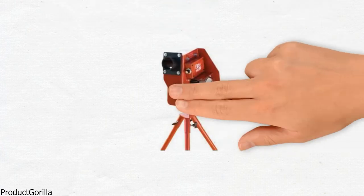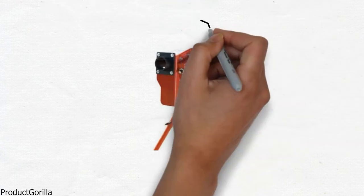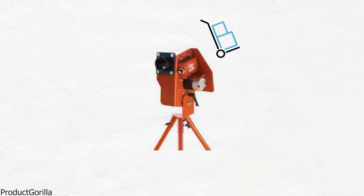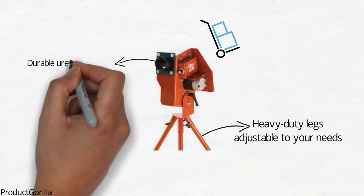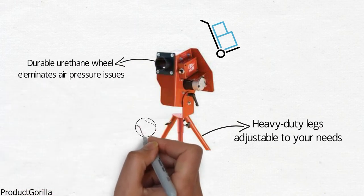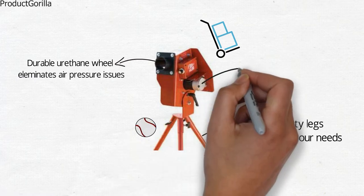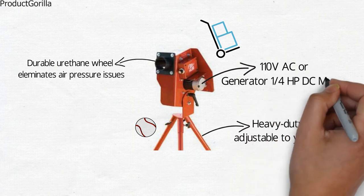Your players need only step into the batter's box and swing for the fences. The lightweight design lets you move it around your practice area with ease and set up in the perfect spot. Heavy-duty legs are adjustable to your needs. Durable urethane wheels eliminate air pressure issues while throwing baseballs, 11-inch, and 12-inch softballs. The electric power source runs on 110-volt AC or generator, 1-quarter HP DC motor.